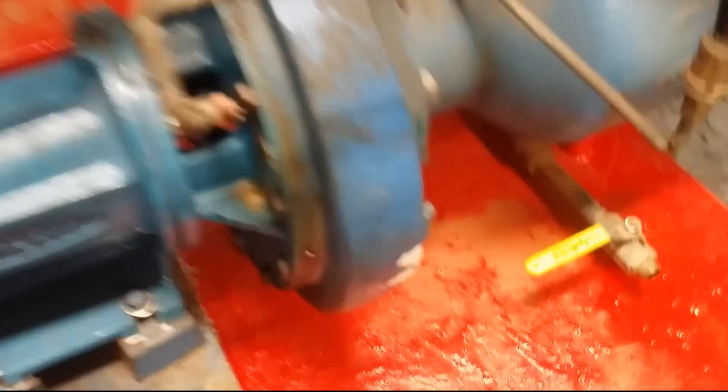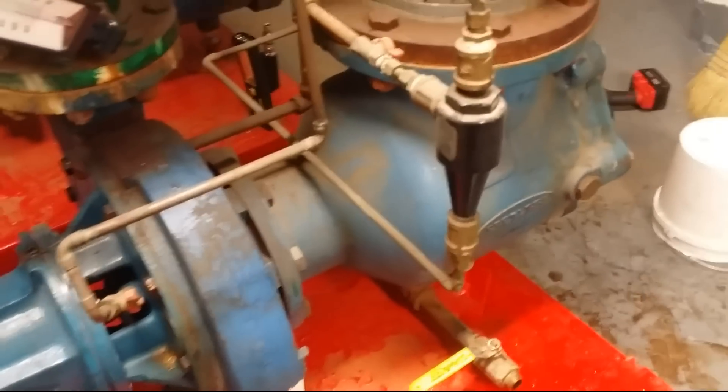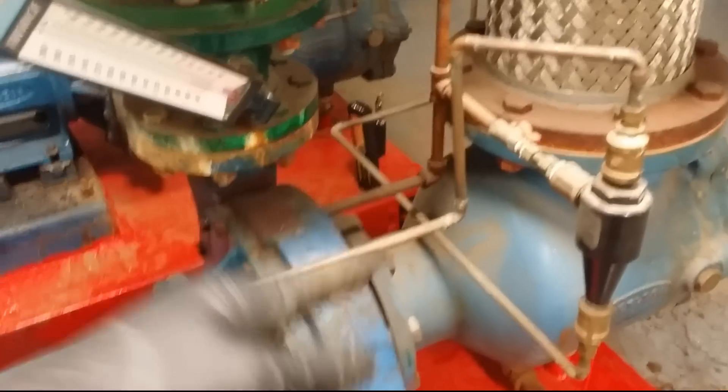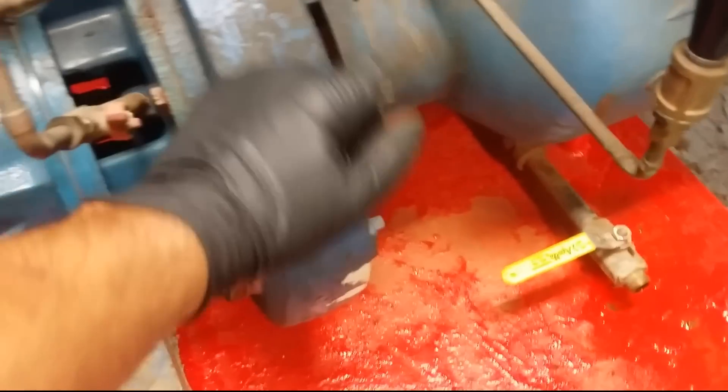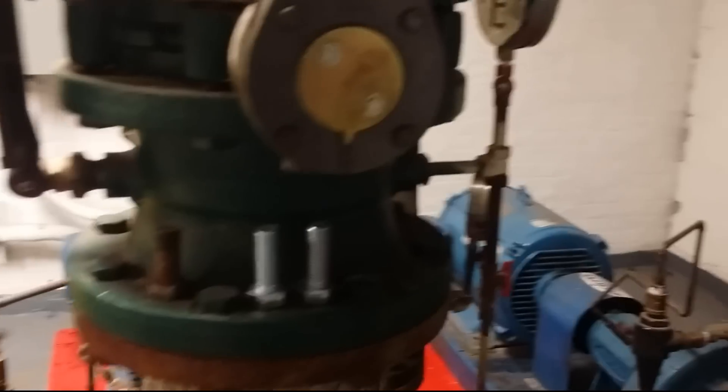I'm thinking maybe it's just scaled up around the propeller there and it's just hitting the housing. Let's open her up and see what we're dealing with. It's probably scaled up and hitting it.